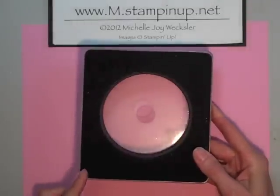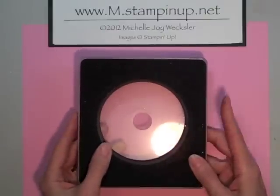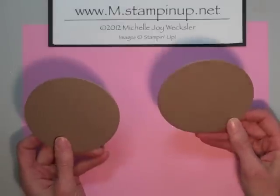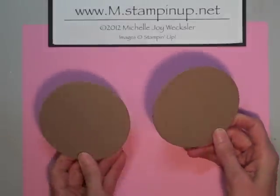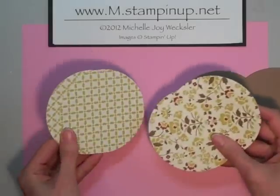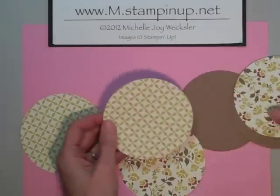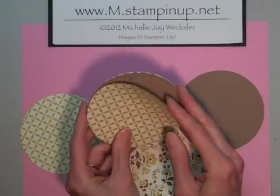I began with this Sizzix clear circle die. If you don't have this die you could also use the original's three and a half inch circle die — that will work just fine. I began by die cutting a couple pieces of chipboard. You can use the back of an old legal pad or any other chipboard you have lying around; it doesn't really matter how thin or thick it is for this project. I also went ahead and die cut four pieces of designer series paper from the Comfort Cafe collection. We need four circles because we're going to be putting two on each of these die cut chipboard pieces.